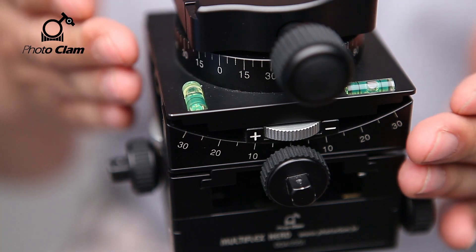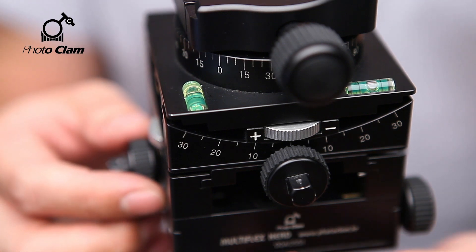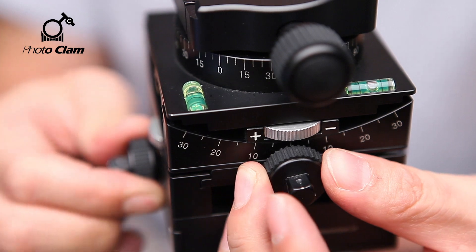You will see there is a horizontal axis and a vertical axis leveler hanging. You can level it precisely using the horizontal and vertical tilt knob.